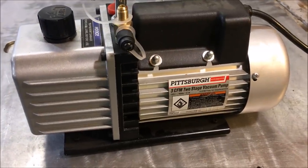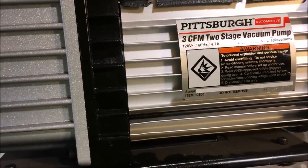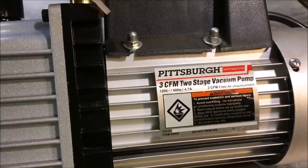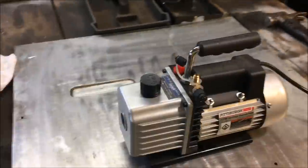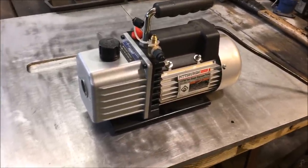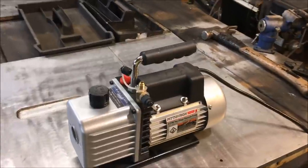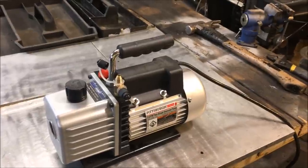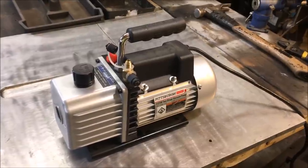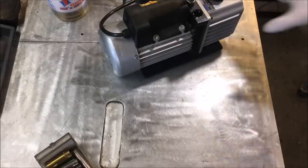At any rate we're gonna take this thing apart and see if it is in fact a two-stage vacuum pump. After all, it is Pittsburgh — from China — hard telling what's going on inside. There's some explosion warning on the label. Maybe because people accidentally connect the high pressure side of a manifold to the refrigerant can and it blows up. So be aware: if you're using one of these to recharge your air conditioner, make sure the high pressure side valve on the manifold is shut off.